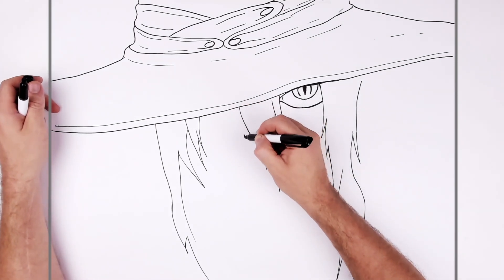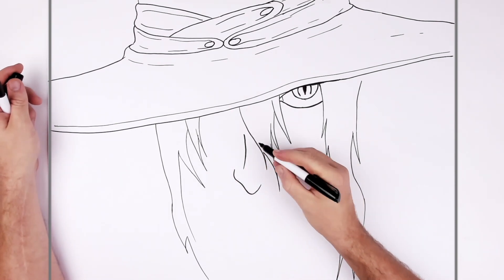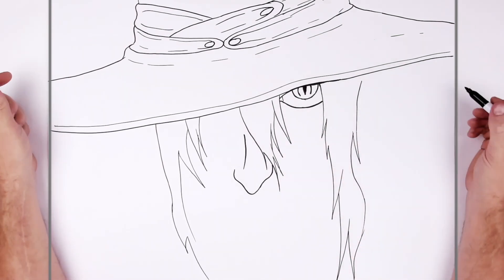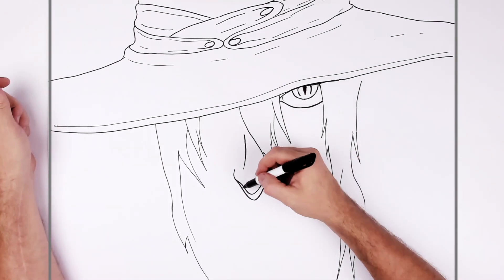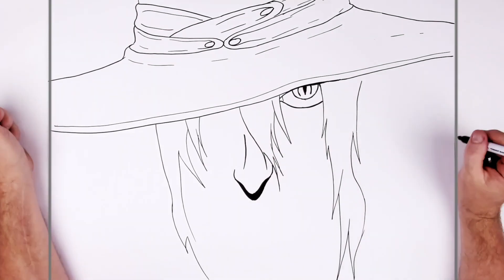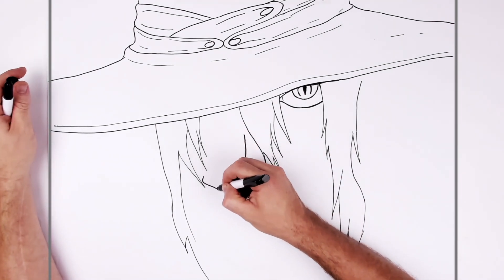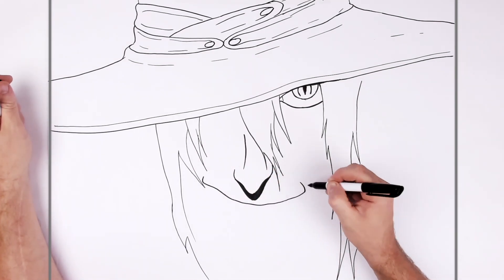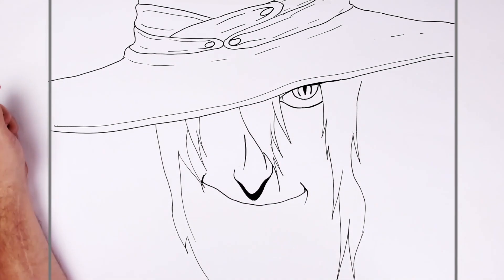So then his nose is here and he's got this pointy sort of nose coming down around this way. There's like a black shadow underneath it, colored in black - the shadows are optional obviously. Before we do the glasses we'll just get his mouth in. He's got this like crazy, evil-looking smile, it's kind of bumpy, and we've got these sort of smile lines in the corner of his mouth.